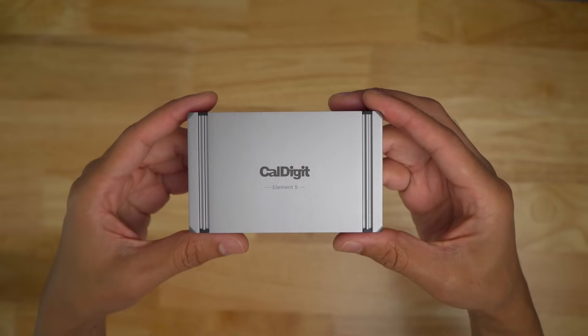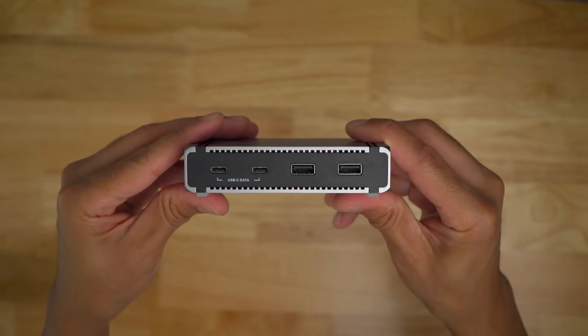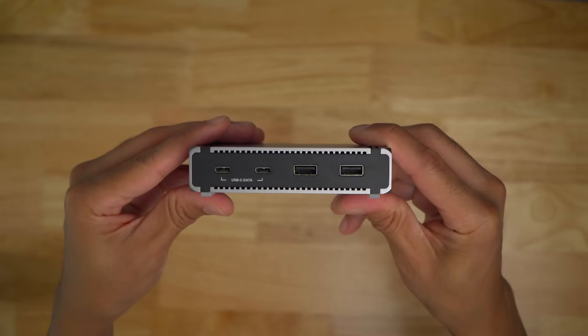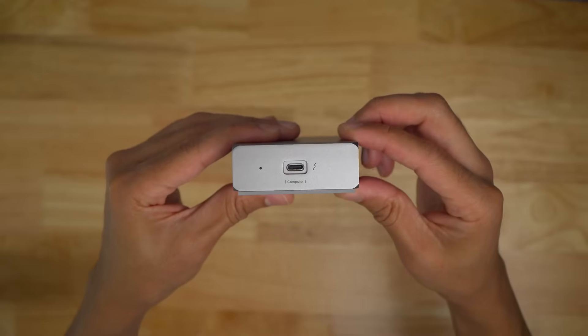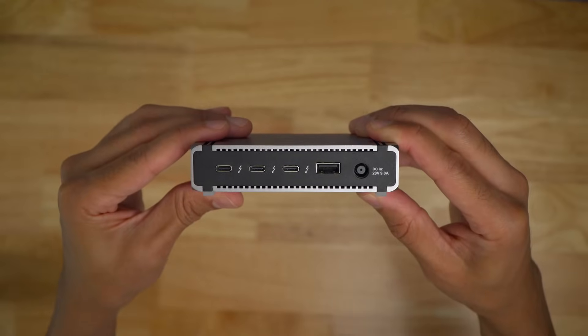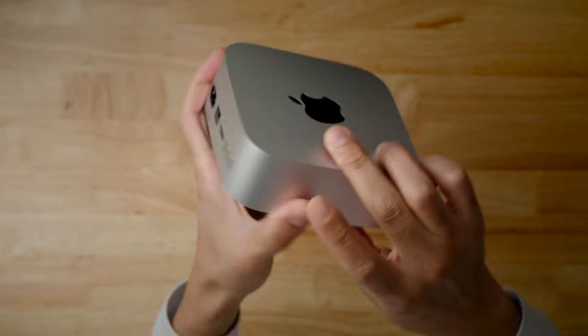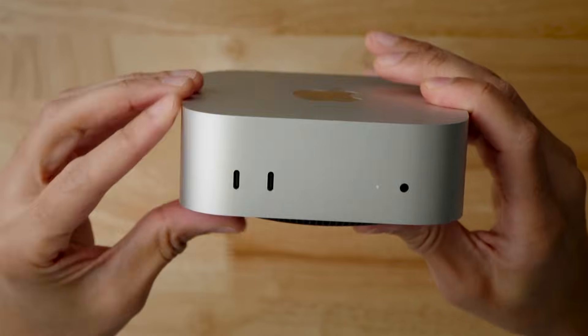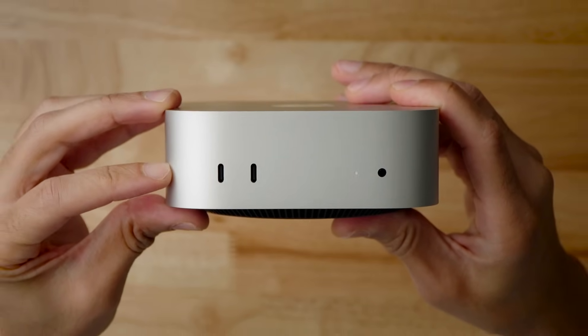Even if you don't have one of the latest Macs with Thunderbolt 5, the Element 5 remains backward compatible with Thunderbolt 4 Macs, PCs and tablets, Thunderbolt 3 Macs, and USB 4 connectivity. You don't have to upgrade your Mac right now, but the Thunderbolt 5 access will be ready whenever you do. It also means that for the Mac Mini, you can connect it to the front USB-C ports — which are not Thunderbolt compatible — but still have access to the extra expandability that the hub affords.